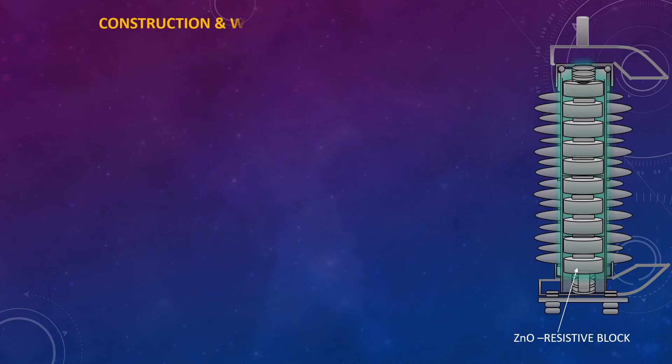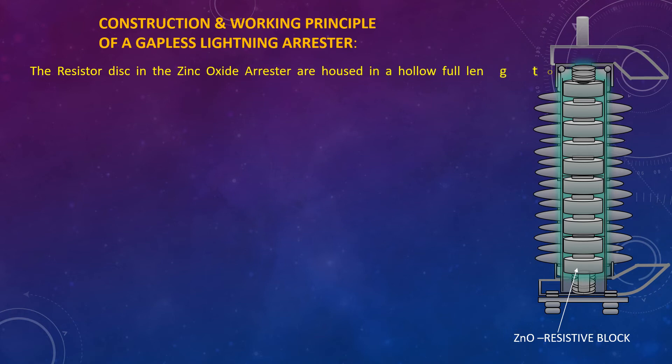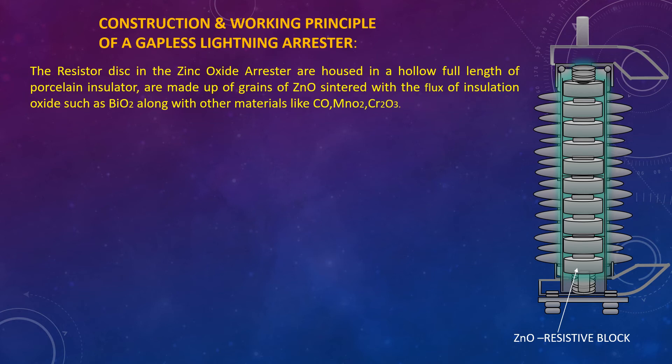Construction and working principles of a gapless Lightning Arrestor: The resistor disks in the zinc oxide resistor are housed in a hollow full-length porcelain insulator. They are made up of grains of zinc oxide sintered with a flux of insulating oxides such as bismuth oxide, along with other materials like chromium oxide and manganese dioxide. The resistor blocks offer low resistance to high voltage surges.